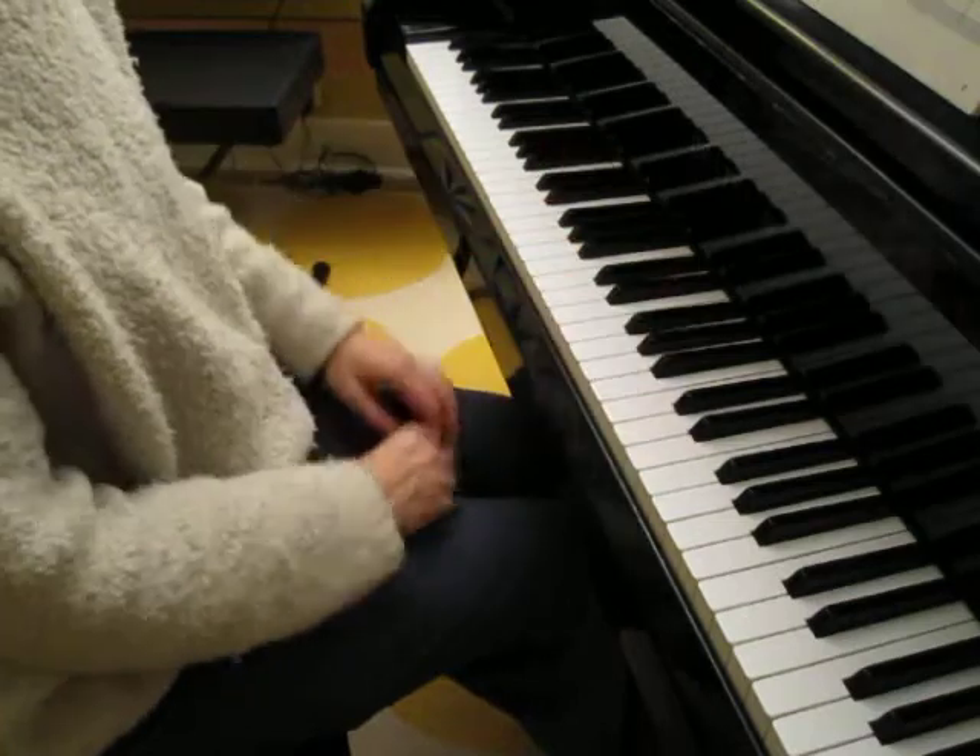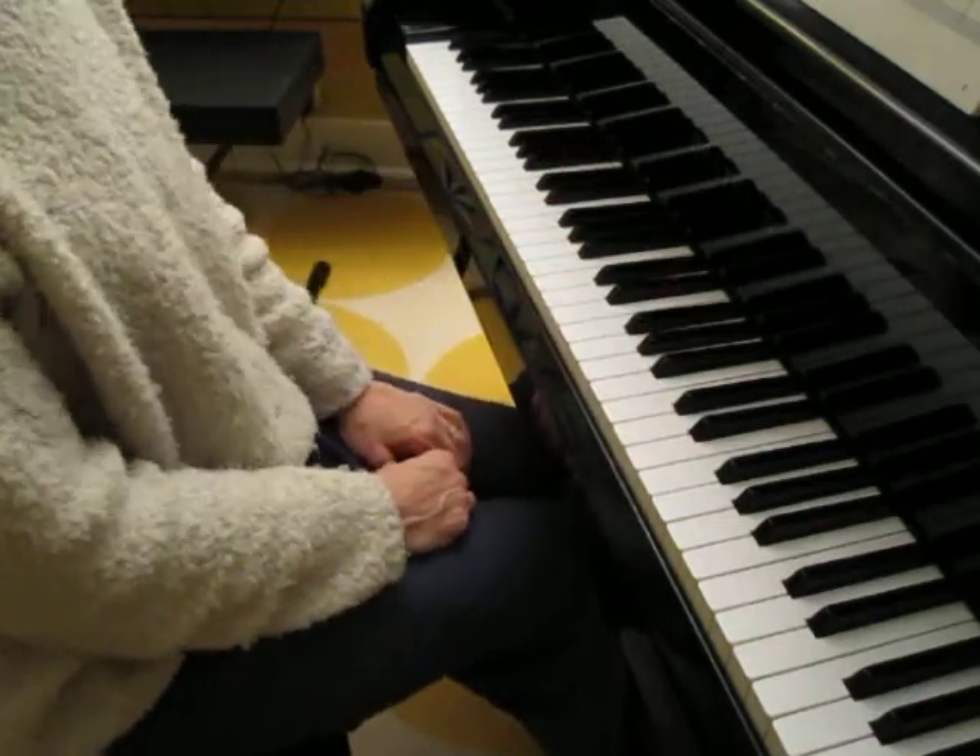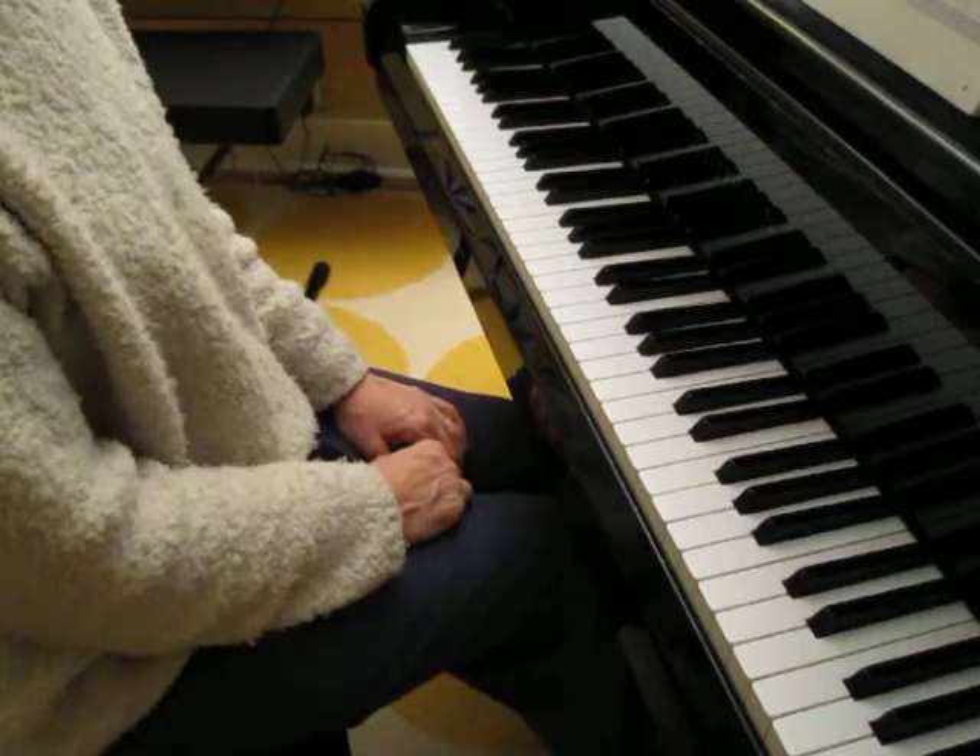That's a clue for the first line. Let me clap the rhythm for you. One, two, ready, clap.